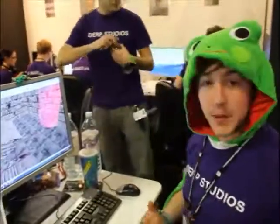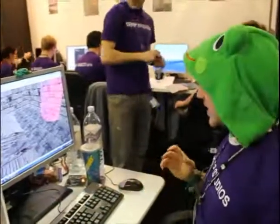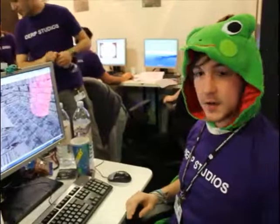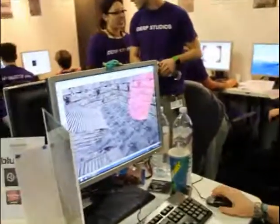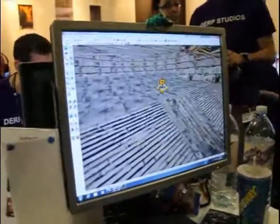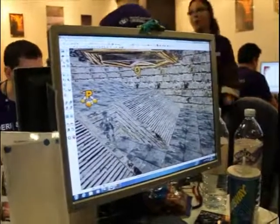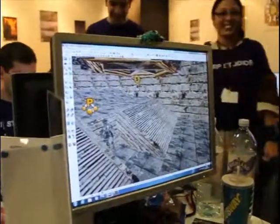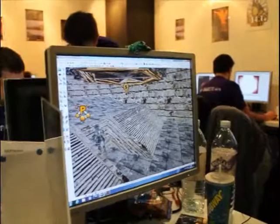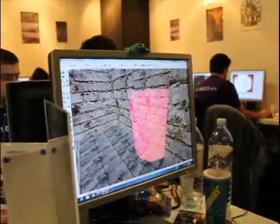I'm DerpFrog for Derp Studios. I'm working on one of the levels we're going to be using in our game, Dio Consequences, which is a sequel gameplay to the books set up Chaos. All the rooms in the level are basically waves of mobs — each room you go into you get trapped and then it will spawn a sequence of mobs that come out in waves.